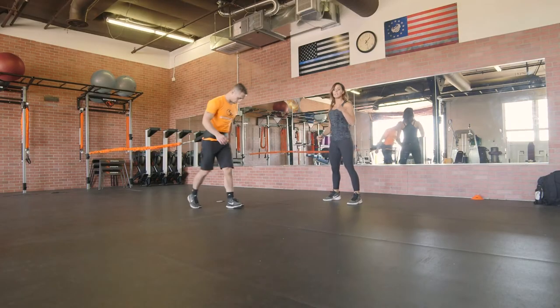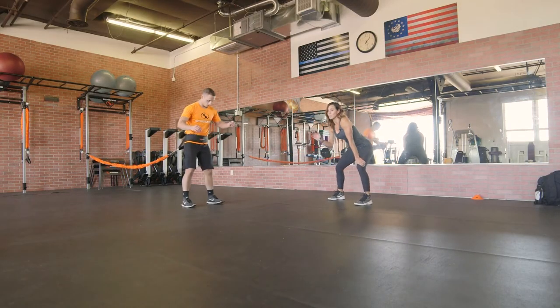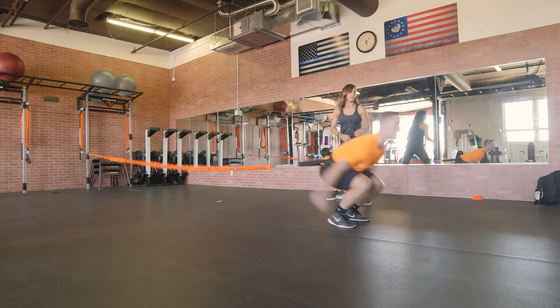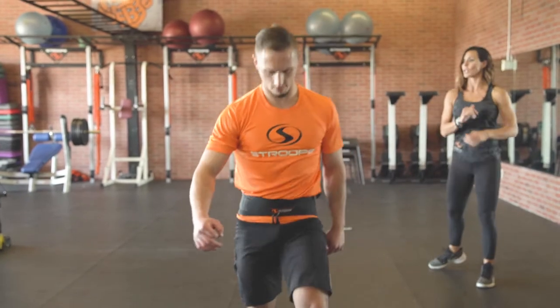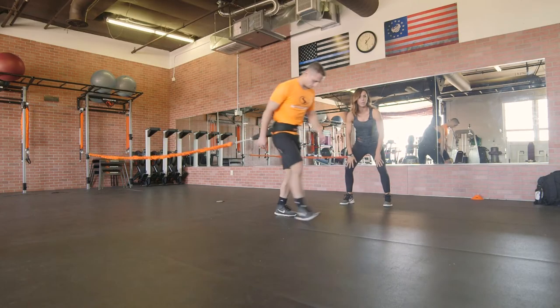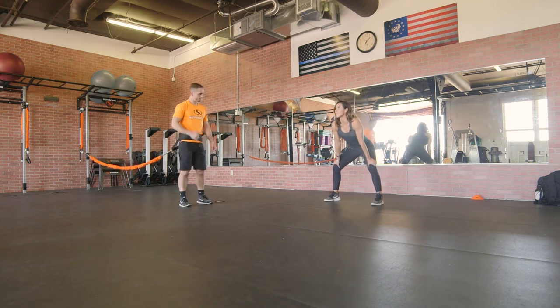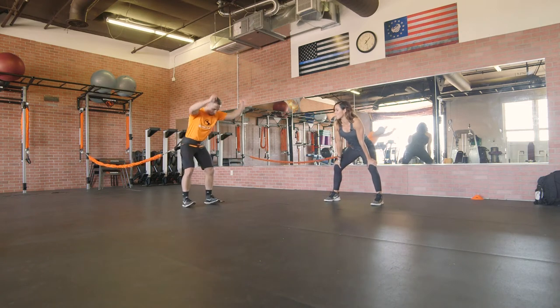Because this is a power move, Kasem's going to want to take that time to rest and then reset - explode up out of it. Hit again. Watching your client's knees, making sure they don't buckle in and landing soft. Just like a ninja, right Kasem? Just like a ninja. Let's hit that one more time.